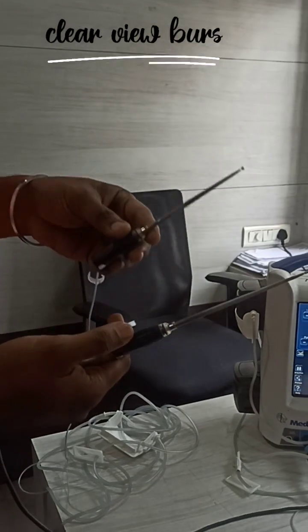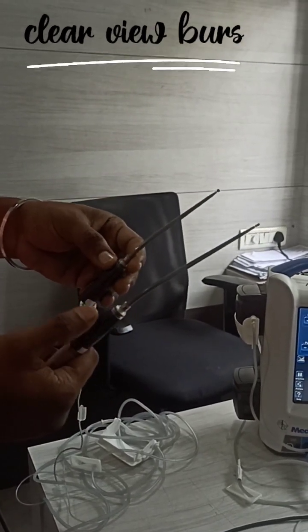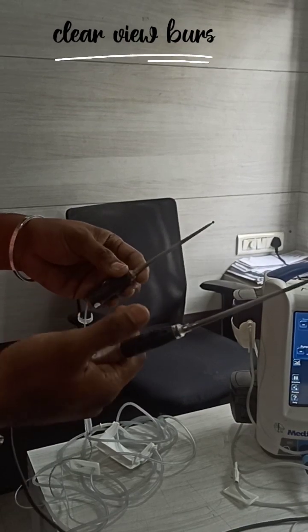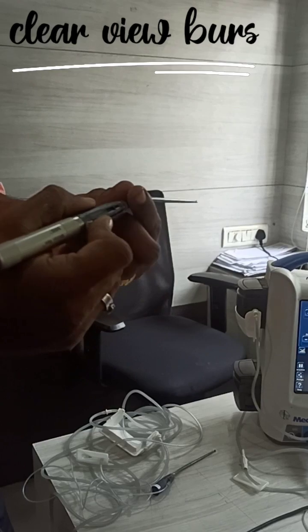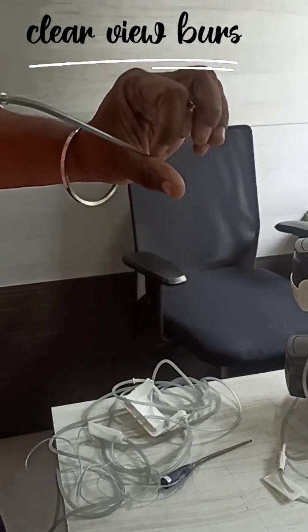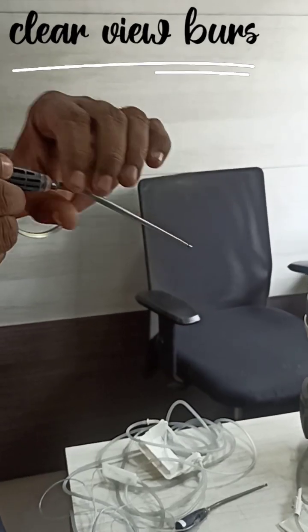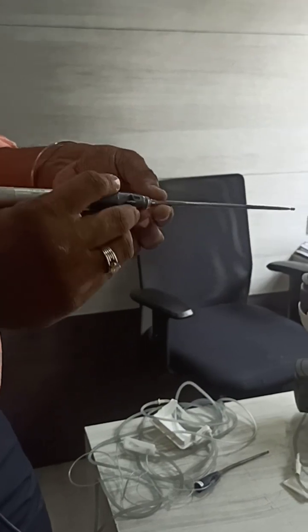We have different sizes - this is 12 cm and this is 14 cm. Ball and diamond tools are available. You can see the slimness - it is very sleek and has a tapered design. When you are doing surgery you have a clear view, which is why they named it the 'clear view' burr.